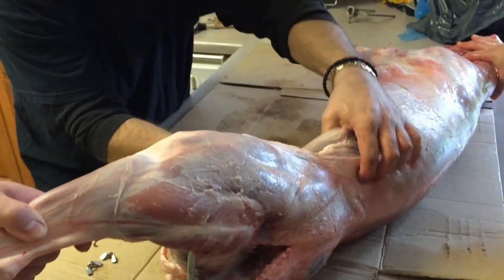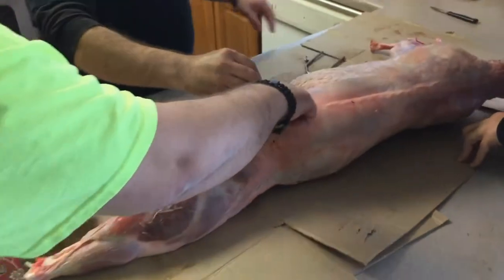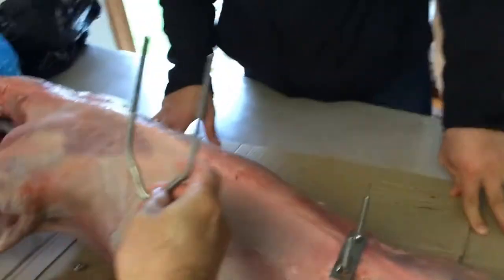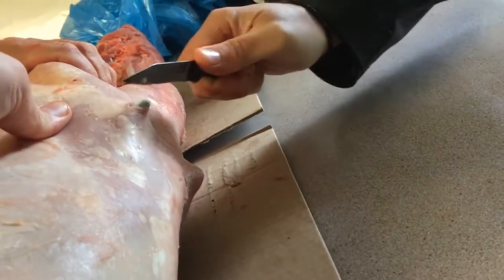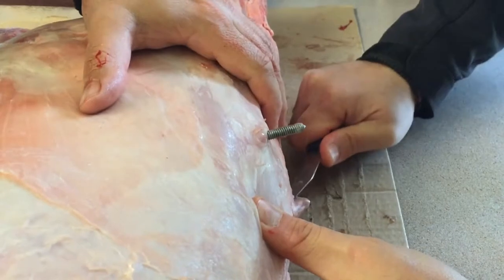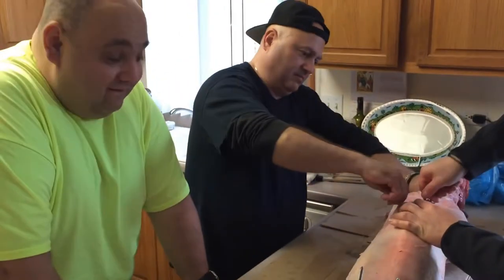Now the bracket is in and you need the screws. Make sure this hook is lining up with the pole. This is bracket number two — it's a little bit trickier. This lamb is from Colorado, grass-fed, certified organic. Those are the best, they say.